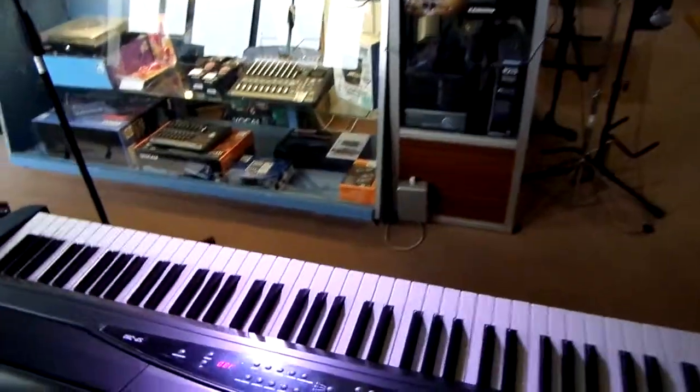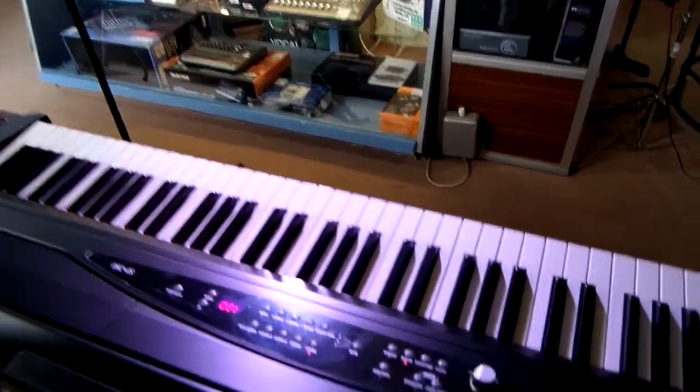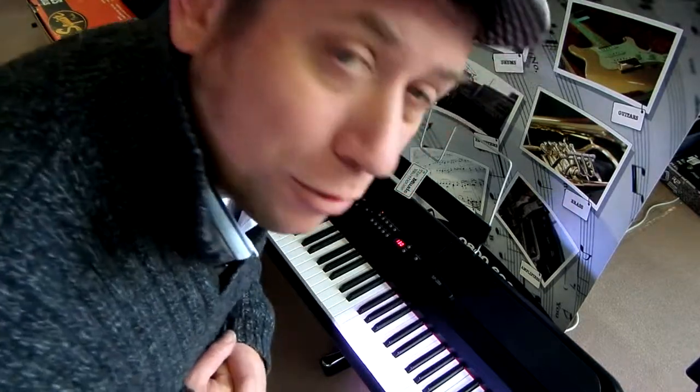So there you have it — the SP280 Digital Weighted Korg Keyboard. Check it out online or visit us in store. Look forward to hearing from you soon.